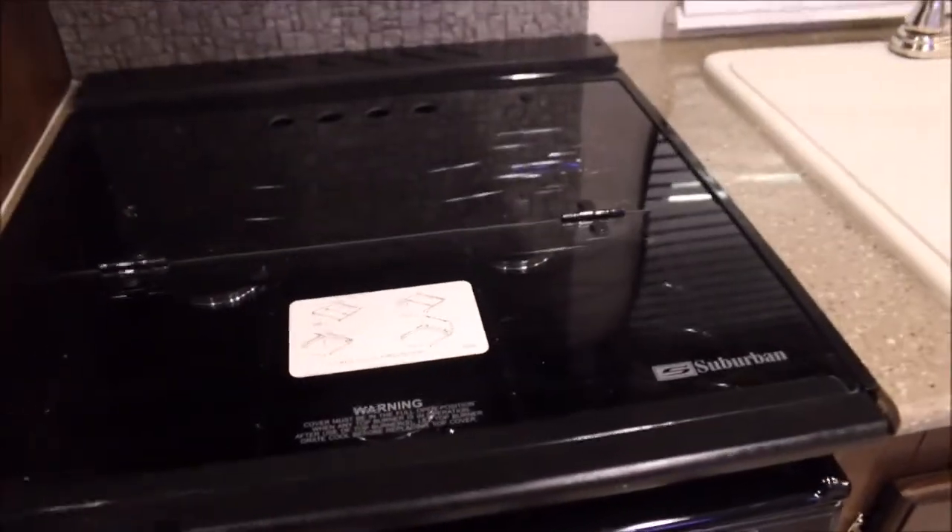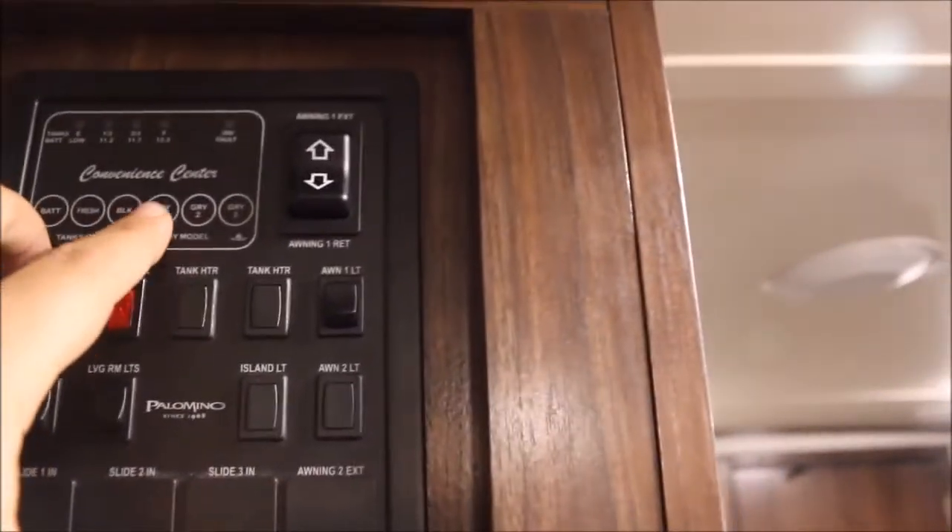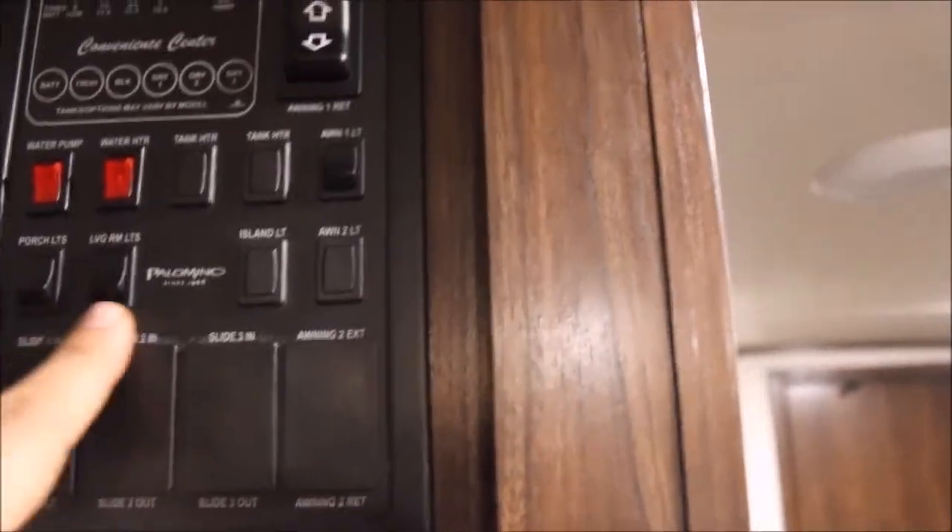New for this floor plan, you've got the three-burner range with the glass cooktop and a vent. Right here is pretty much your control center — you can do the awning, check your battery, fresh water tank, black, gray, and other gray tank. And do your light switches, water heater, and water pump, all from right here.